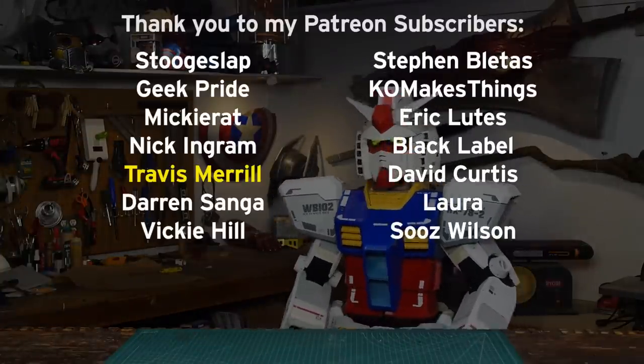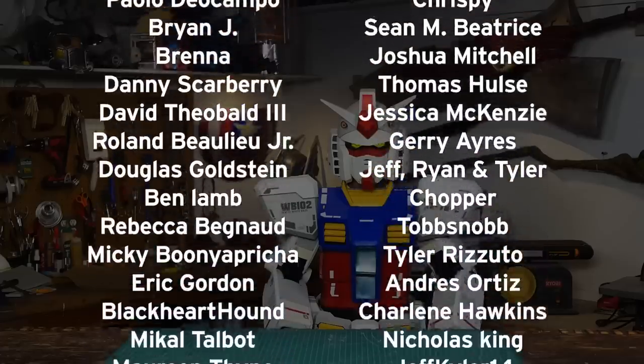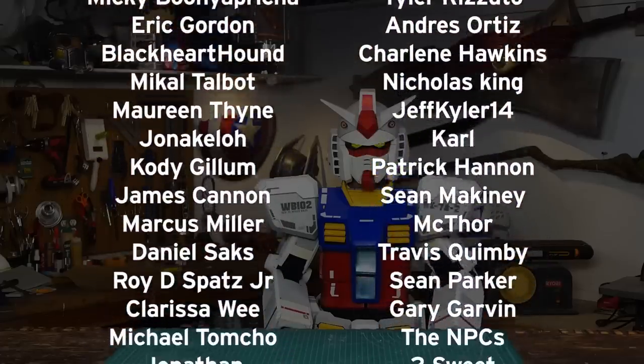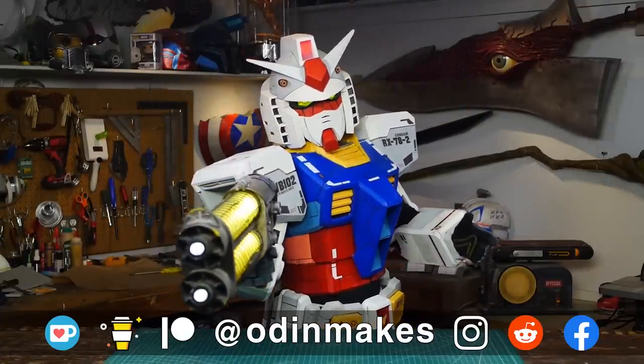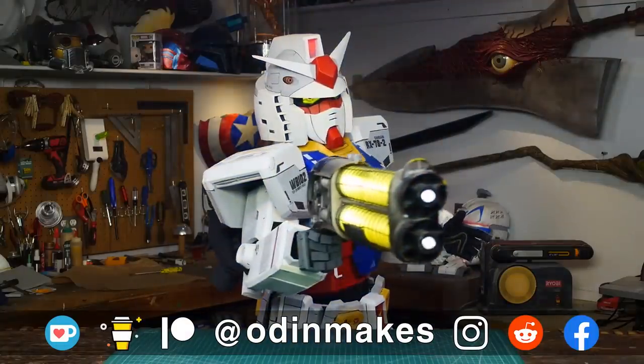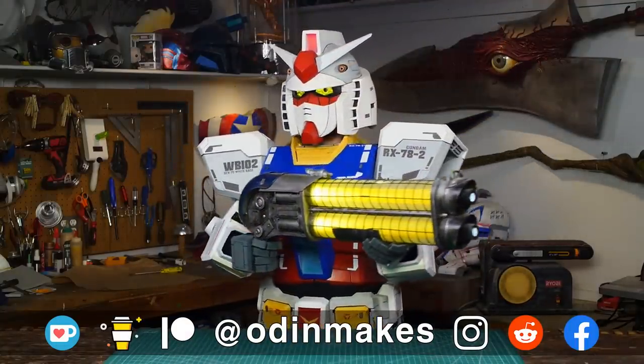I want to thank Travis Merrill, Santiago Chackin, and all of my Patreon supporters. My Patreon support is the number one thing that makes this show possible. If you liked the video, don't forget to subscribe. Have an idea for something for me to make? Please leave a comment below. And if you make any of these projects, you can send me a picture.